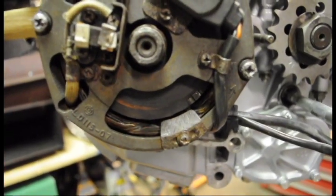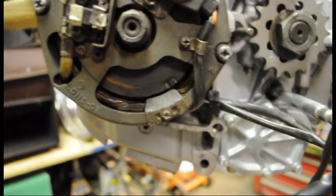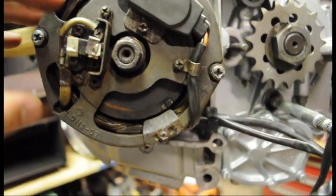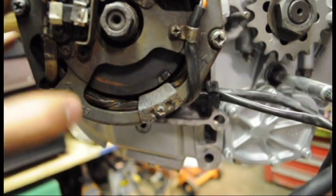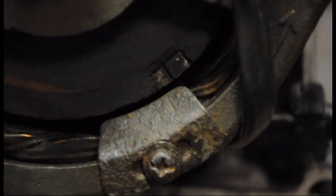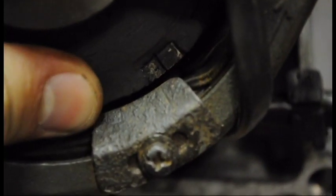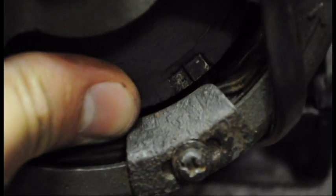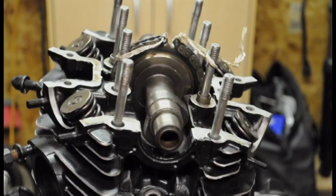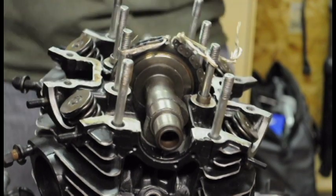I've got the stator and rotor on. You can see there's our timing mark right there — it's just a little bit off top dead center. I've got my cam chain all the way to the link that I needed to be at.